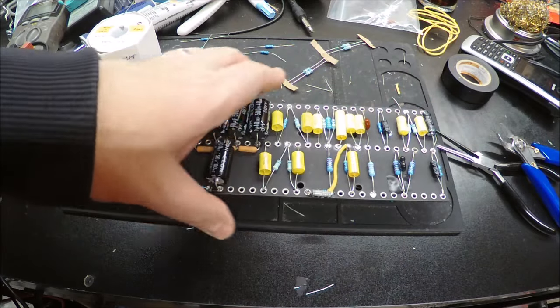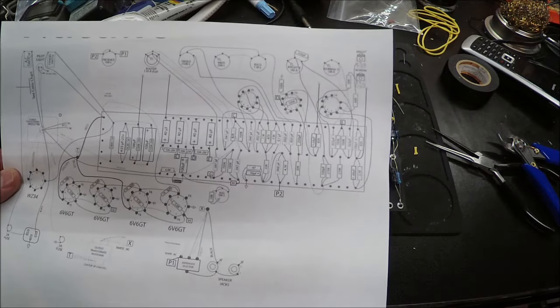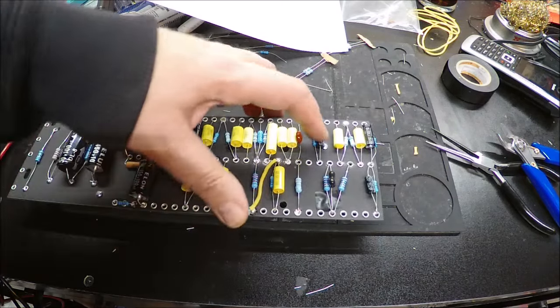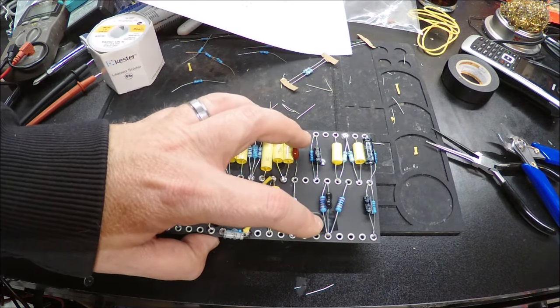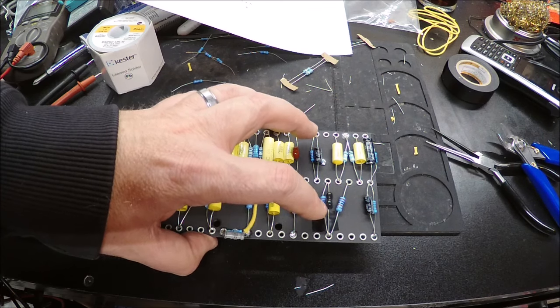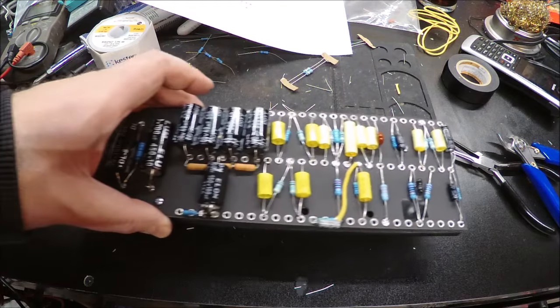I've added the rest of the components down to this end. Any wire that goes off the board somewhere isn't in yet; if it just connects elsewhere on the board, those are all in. I opted to put the mounting studs in the bottom of the board since one screw is close to a cap. I put a piece of electrical tape over it as an insurance policy, even though the resistor and cap lead aren't actually touching the screw.